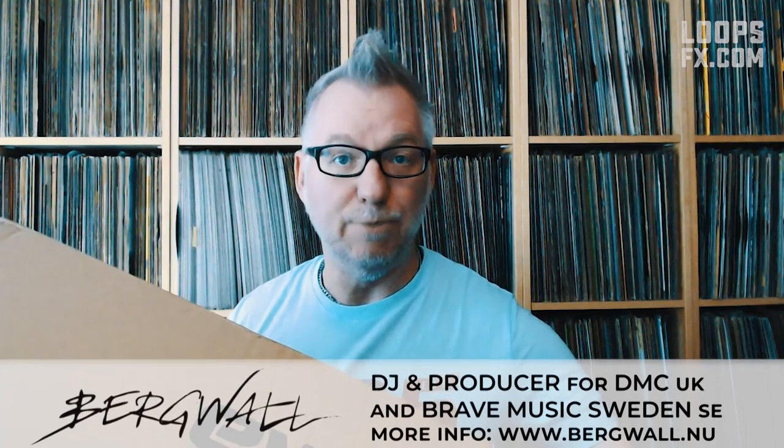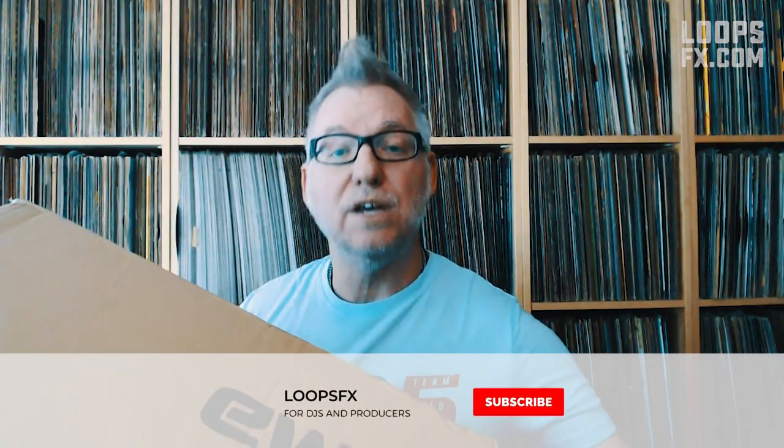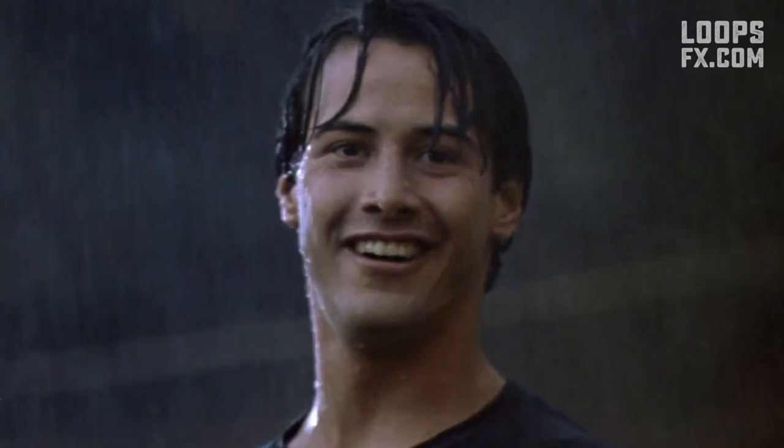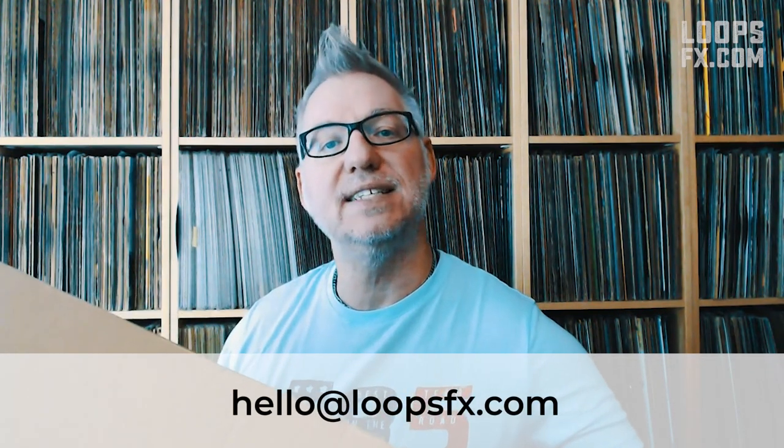Welcome to another episode of LoopsFX. My name is Borg Wall, or Vivala as I pronounce in Sweden, and today I got the opportunity to unbox a Magma hard case for my Pioneer DDJ-1000. But before we begin, don't forget to hit that subscribe button and the bell if you want to be updated every time I make a new video. If you like this video, please give it a thumbs up. And if you want me to wear a branded t-shirt on an episode, please send an email to hello at loopsfx.com.